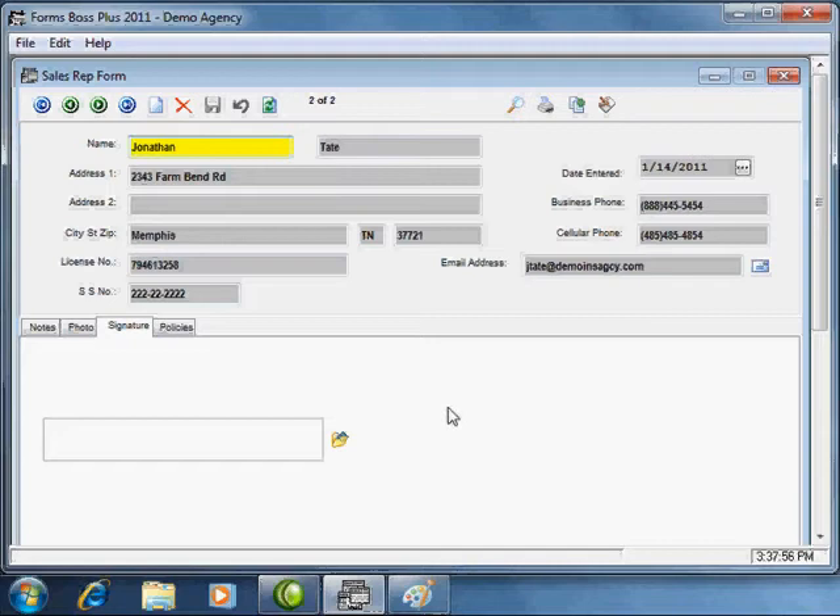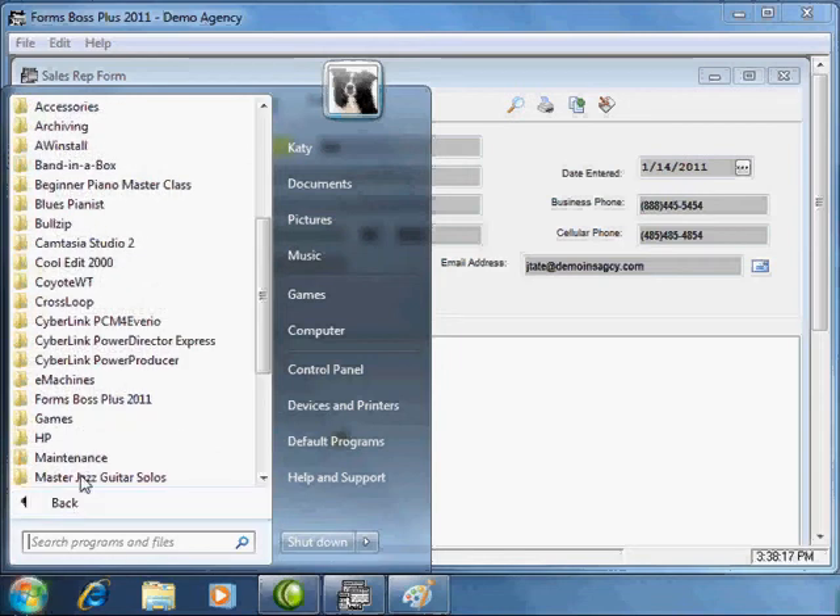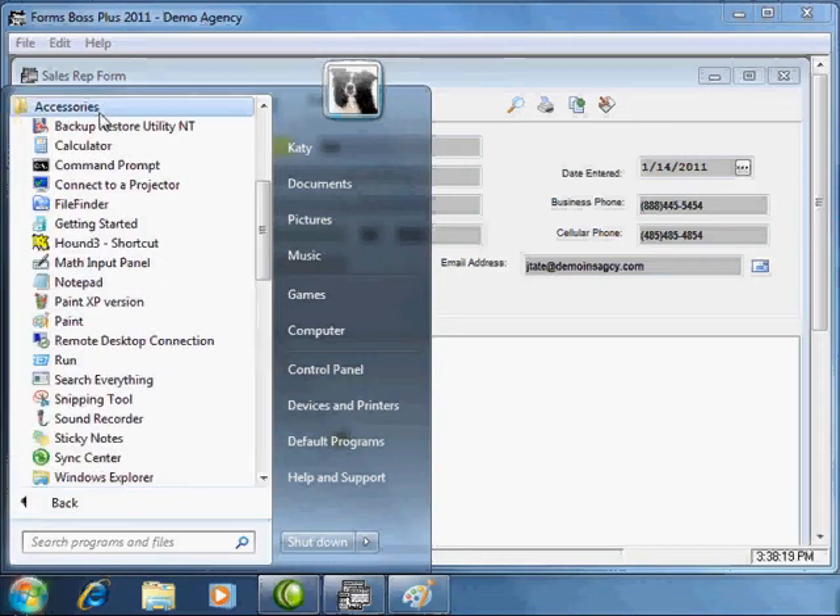However, before you do that you have to make sure that you have the signature scanned and saved somewhere on your computer. Let me show you how to save a signature in a format that Forms Boss can use. Go down to your Start menu, go to All Programs, Accessories, and open up the Paint program that comes with Windows.